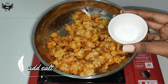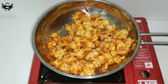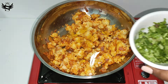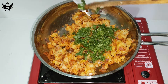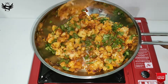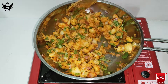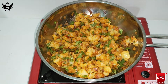Once mixed nicely, add a little bit of salt according to your taste, then one teaspoon of turmeric powder. To top it up, add in a few chopped coriander leaves. Give it one last mix, combining all the ingredients together nicely — and that's it, our stuffing is easily and amazingly ready.